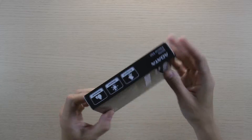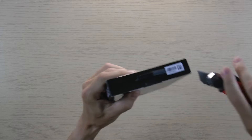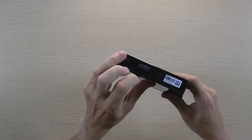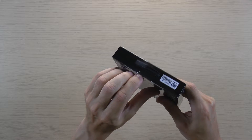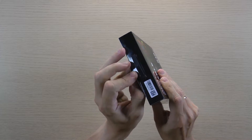On the box it's written that the SSD is shockproof, waterproof and dustproof — accept this as marketing. The corpus is made out of plastic with a rubber bumper on the sides. Sure, it's more shockproof than an ordinary HDD, but that's how it is with all SSDs — they are all more shockproof than ordinary HDDs.